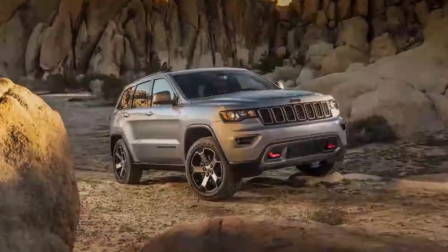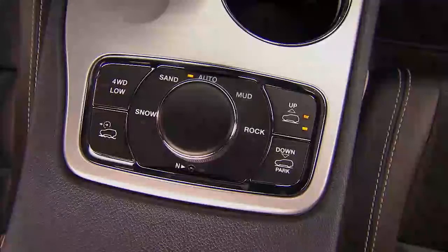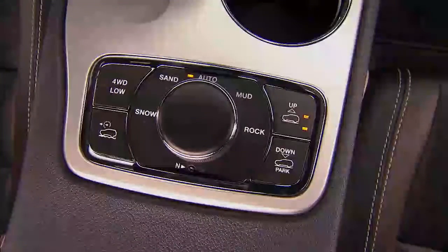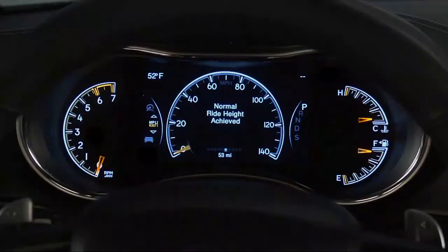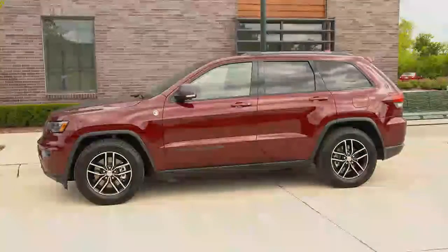If your vehicle is equipped with our QuadraLift air suspension system, you're about to experience technology that provides full-time load leveling capability, along with the benefit of being able to adjust vehicle height by the push of a button. Normal Ride Height, or NRH, is the standard position of the suspension and is meant for normal driving.